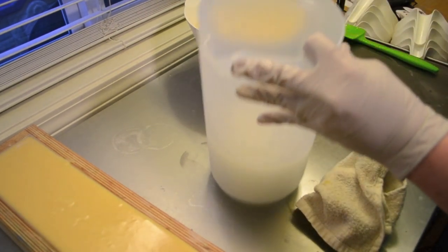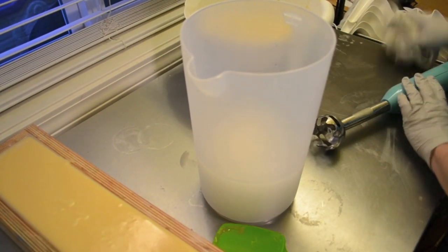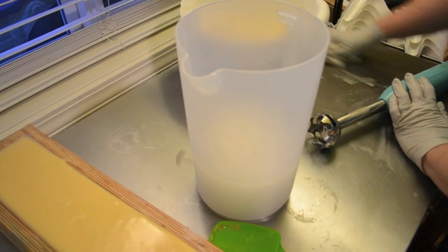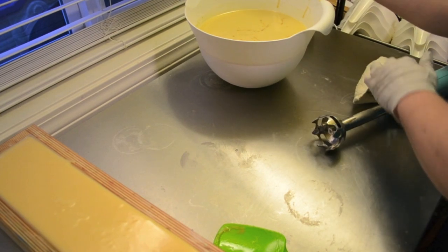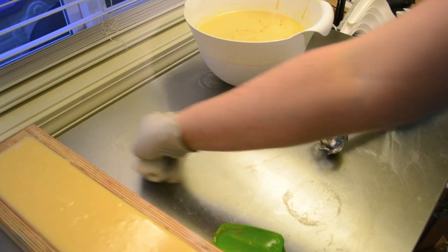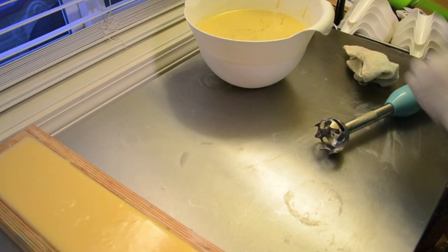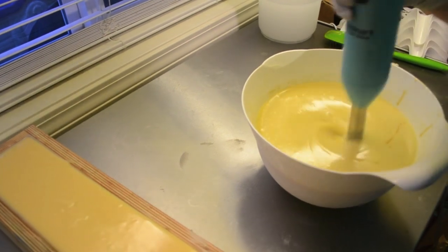Much better. Let me wipe down my table - I kind of have a mess going here. This is the first time I've really soaped since last year. Around Christmas was the last time I made any soap, so I'm a little out of practice.